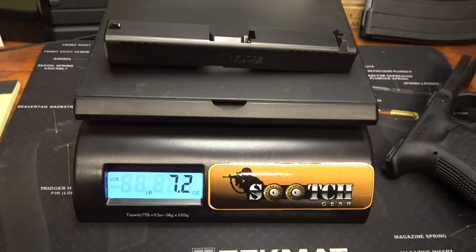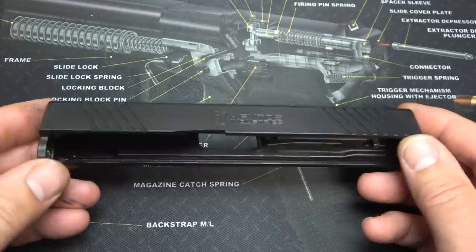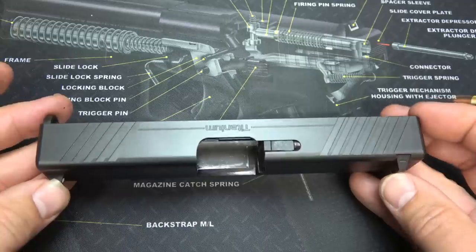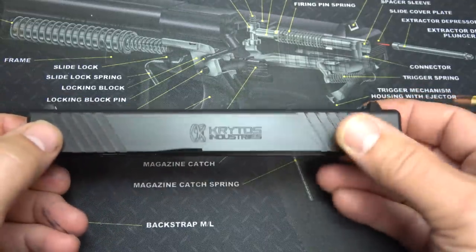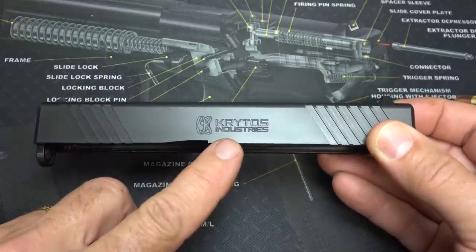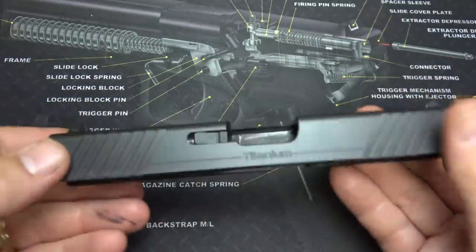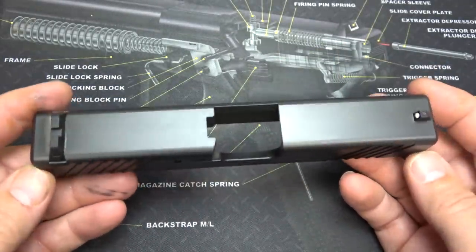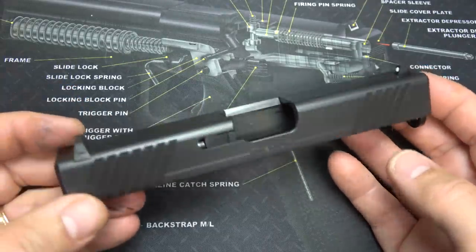You can see there is a considerable difference between the two slides. The slide is incredibly lightweight, but this is to OEM specs per Glock — all the dimensions are the exact same. We do have front cocking serrations; they have a nice bite to them. Right here, we have Kratos Industries etched into the slide, and on the other side, titanium. Other than that, it looks exactly like a standard Glock OEM slide.